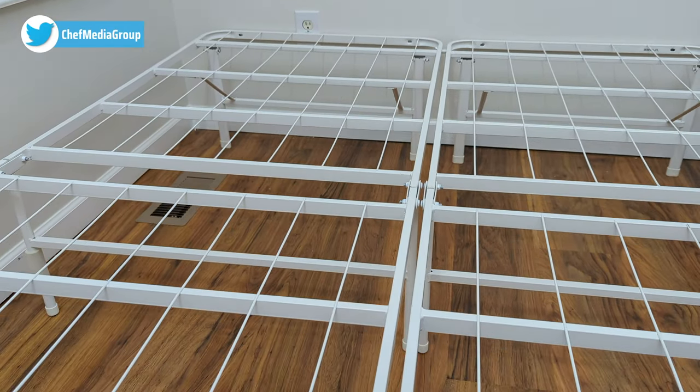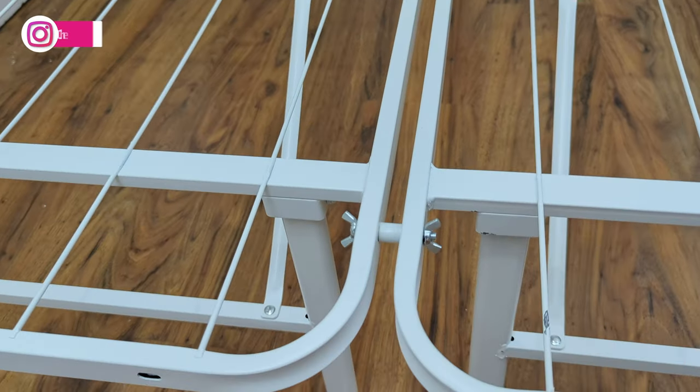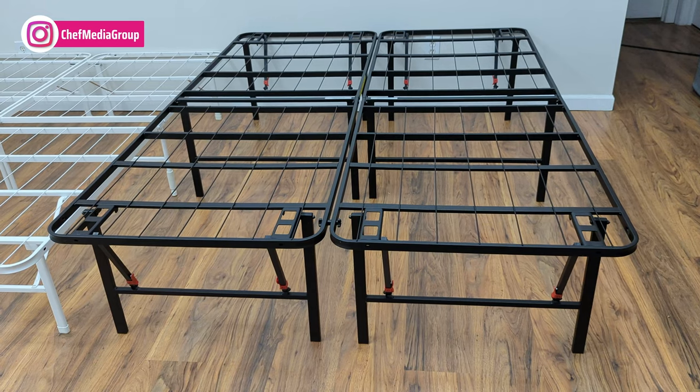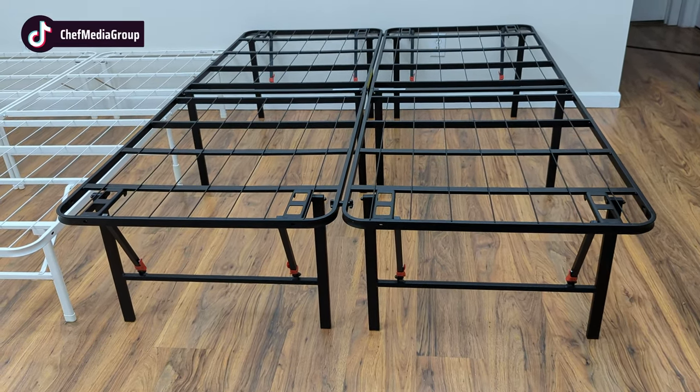On the other hand, the Zynos SmartBase Mattress Foundation includes a worry-free five-year warranty for continued quality assurance, while the Amazon Basics foldable bed frame requires a warranty to be requested from customer service.